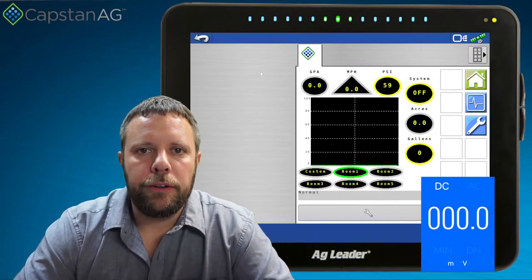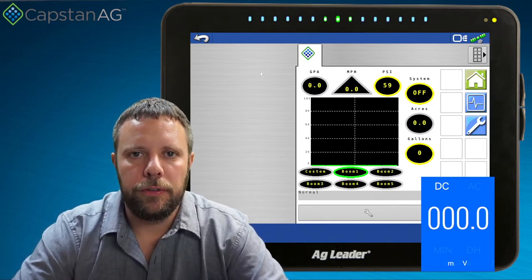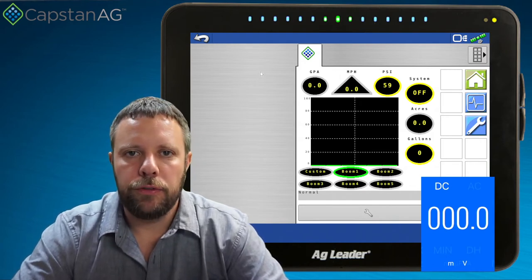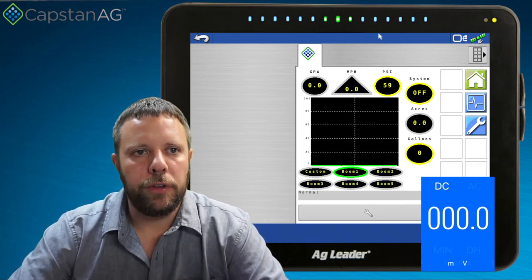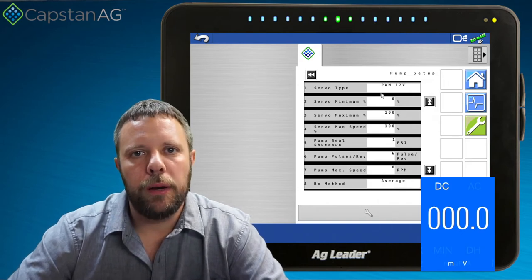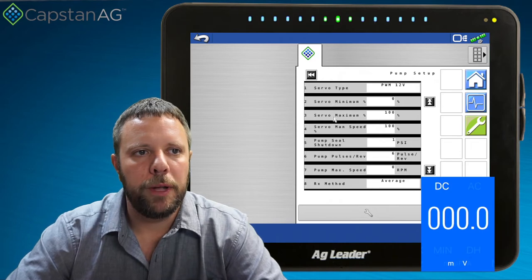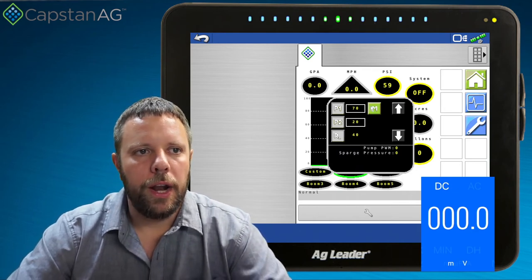Now we're going to shift gears and talk about actually measuring the signals. Right now I've got a voltmeter with a breakout harness tied directly into the hub at the six-pin servo port. I've got my positive lead on pin two and my negative lead on pin five — that's my servo increase and my servo decrease, directly hooked into the gateway hub. You can see a voltmeter readout in the bottom right corner of the screen. First, we're going to go to the wrench, into pressure, then pump setup. We're looking at a PWM 12-volt signal set to go from 0 to 100 percent pump duty cycle.